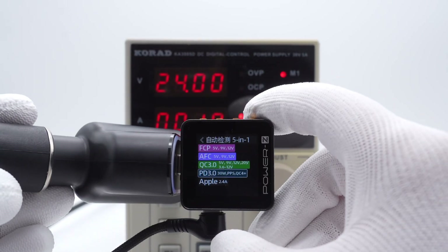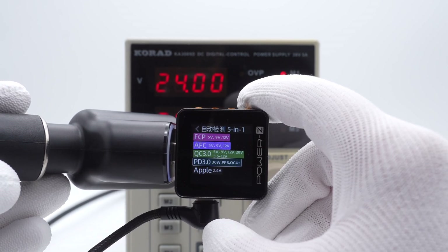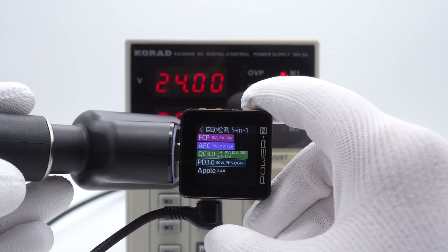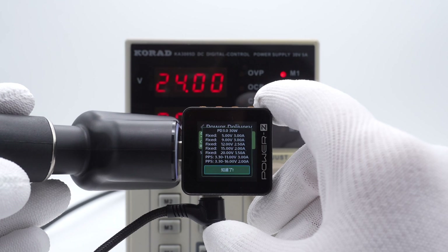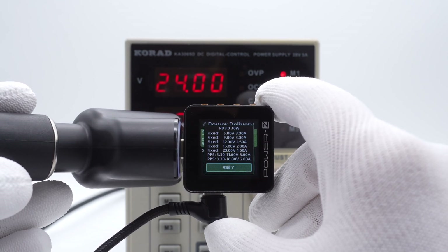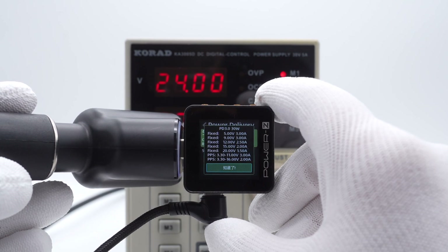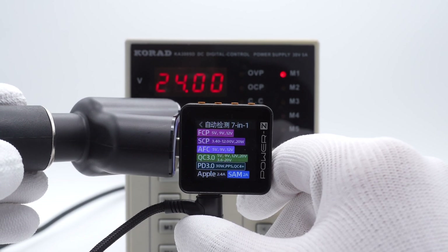The ChurchLab PowerZ KM002C shows that USB-C1 supports Apple 2.4A, QC3.0, QC4+, AFC, FCP, PD3.0, and PPS protocols. USB-C1 also supports 5V/3A, 9V/3A, 12V/2.5A, 15V/2A, 20V/1.5A, and two sets of PPS.